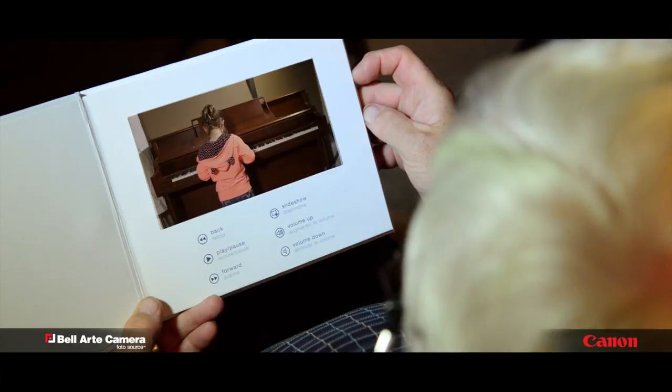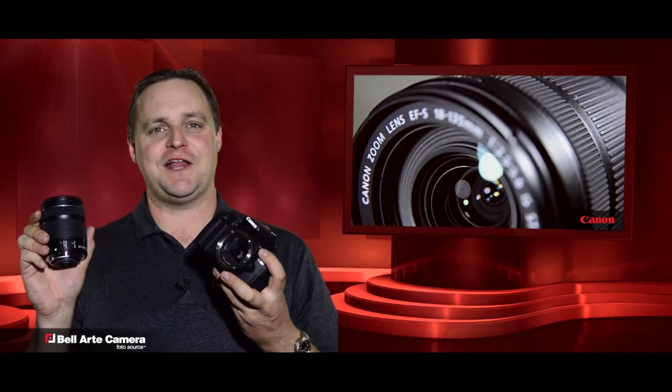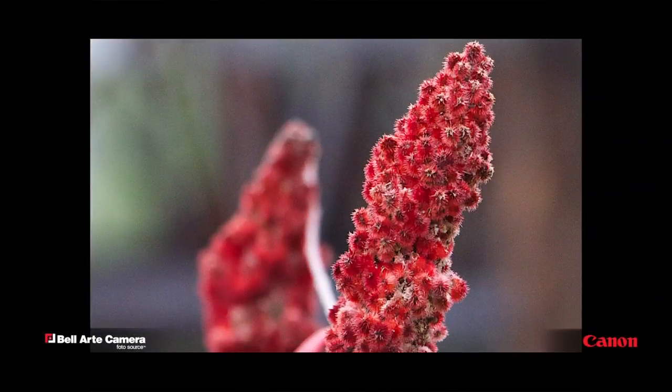Store your memories and send them to your loved ones, so they can cherish your special moments as well. A great lens to use is the 18-135mm zoom — perfect for portraits, landscapes, even macro shots.